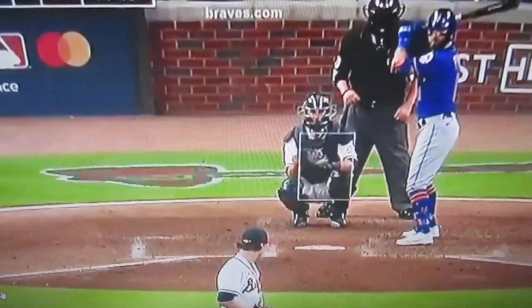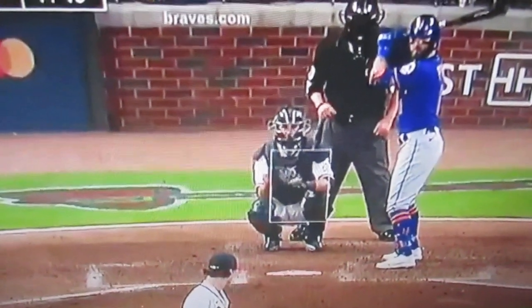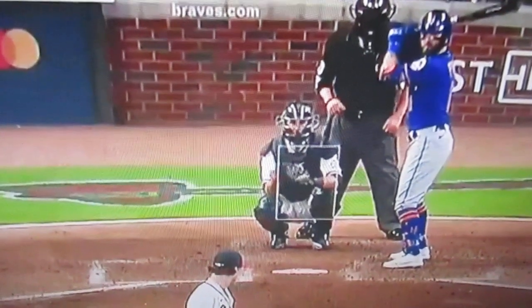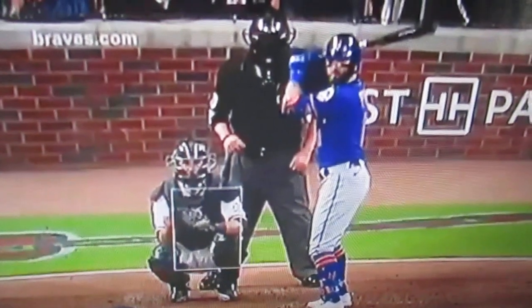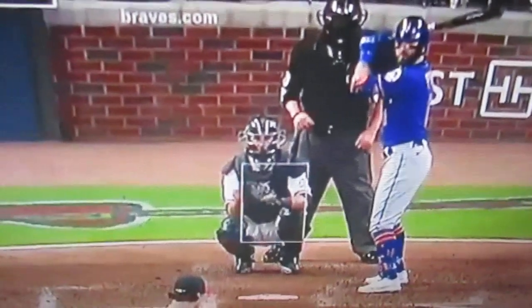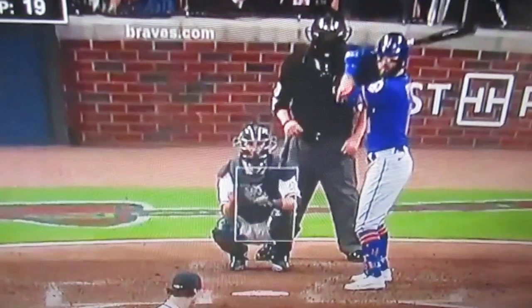Here we go again. As a Met player — I put a video out a couple of weeks ago about a Phillies player getting hit in the face with a fastball — here we go again. You got a Met player getting hit in the face with a 94 mile an hour fastball right in his face. Watch this.